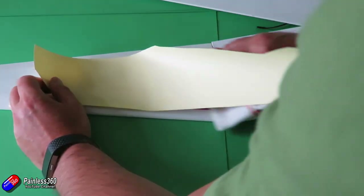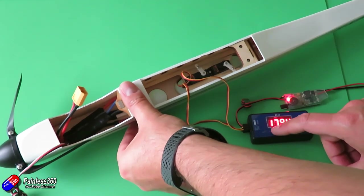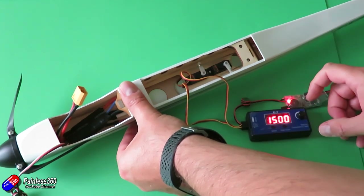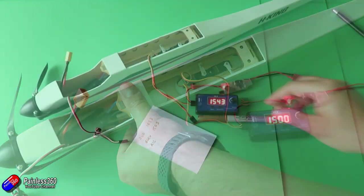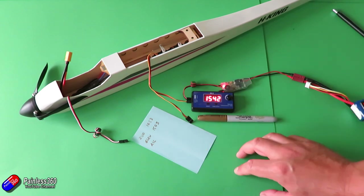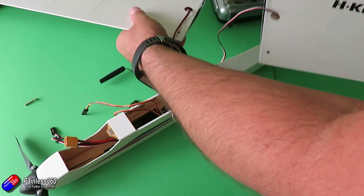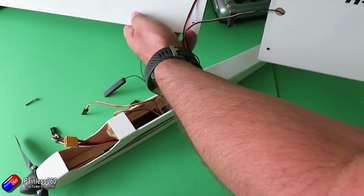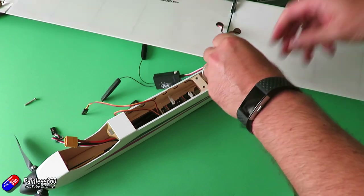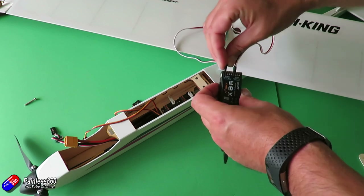Once all the decals are on, next thing is to centre the servos and make sure everything's working. Once you've got the servos centred, just make sure the push rods on the back are going to work for the control surfaces. I tend to figure out the middle position for all the servos and use that to program the Taranis. To put the wings on top, put the little carbon rod between the two wing halves and push them together, then plug in the little leads for each of the ailerons into your receiver.